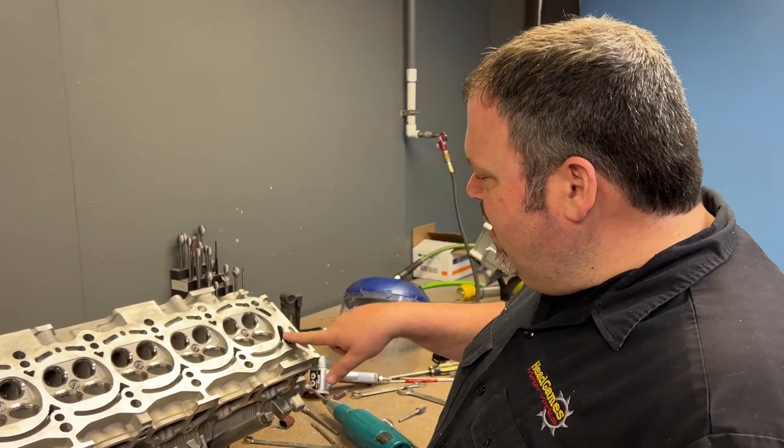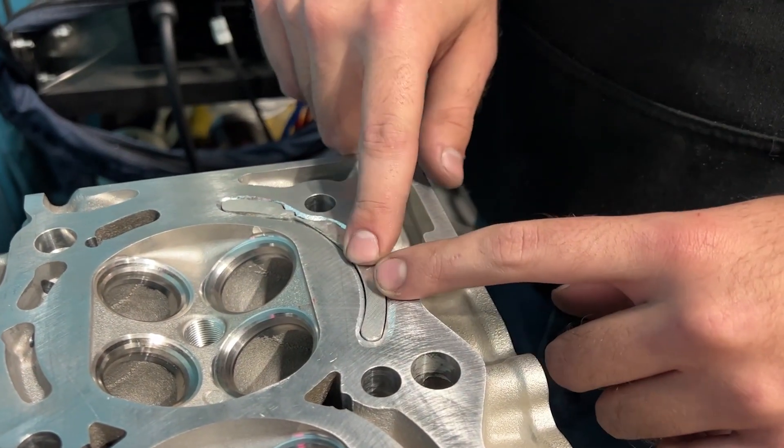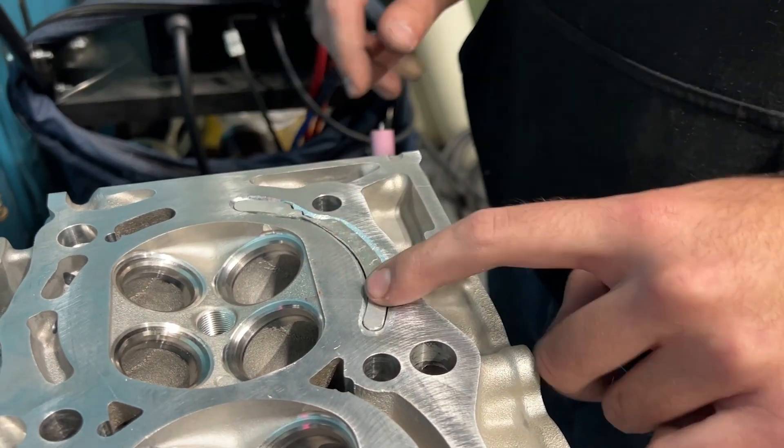Now that we have a channel, as you can see here, we're ready for weld. Let's go.